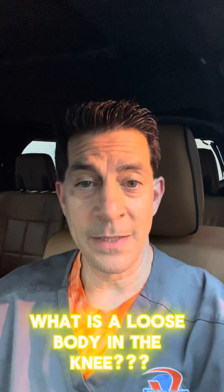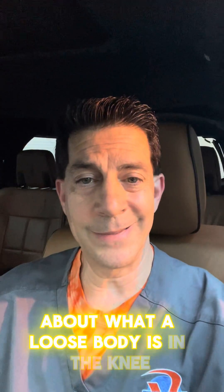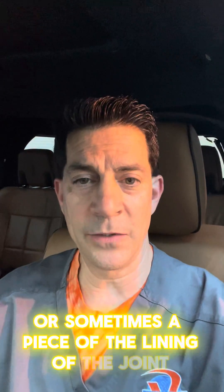What is a loose body in the knee? This is Dr. P, and I just got a question on my YouTube channel about what a loose body is in the knee. It's basically something like a piece of cartilage, a piece of bone, a piece of cartilage and bone, or sometimes a piece of the lining of the joint.